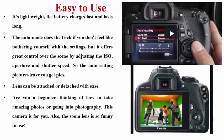Easy to use — it's lightweight, the battery charges fast and lasts longer. The auto mode does the trick if you don't feel like bothering yourself with manual settings. It offers great control over the scene by adjusting the ISO, the aperture and the shutter speed, so the auto mode leaves you with great pictures and memories that you cannot forget. The lens can be attached or detached with ease. Also, the zooming lens is so fun to use.